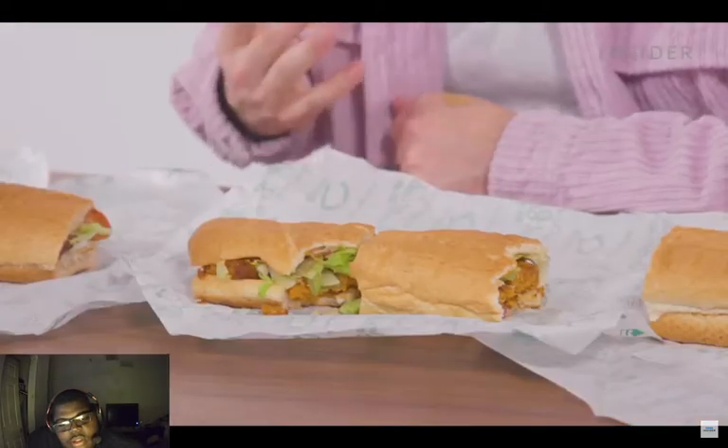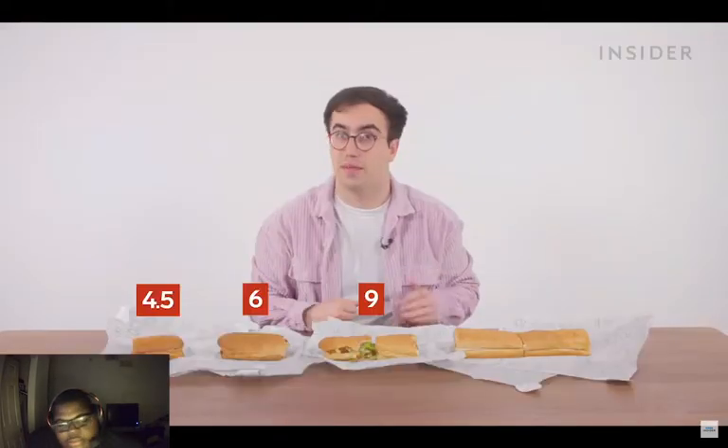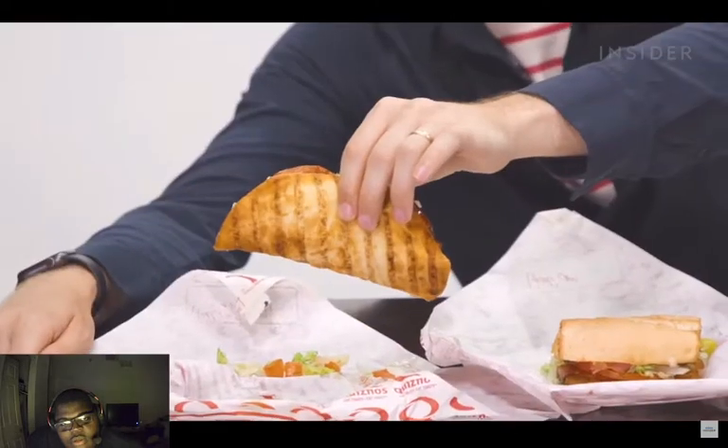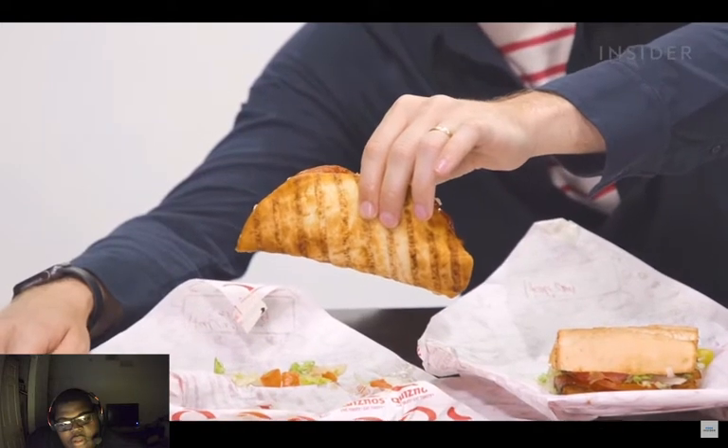In the UK, Quiznos sandwiches come in four sizes: the kid's size at four and a half inches, a small sub at six inches, a medium sub at nine inches — or at least it should be before we got hungry and ate it by mistake — and a large sub which is 12 inches or one foot long. In the US, Quiznos sandwiches also come in four sizes: the Sammy, a four inch, an eight inch, and a 12 inch. And I want to give Quiznos props for not calling it something really obnoxious.